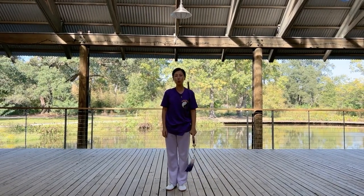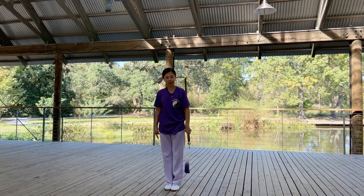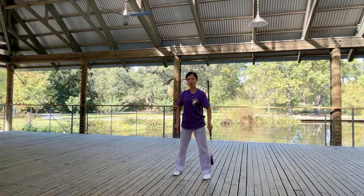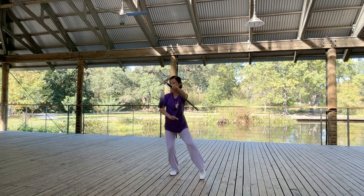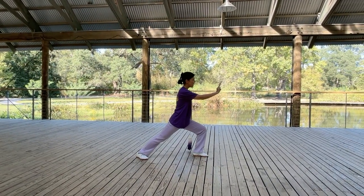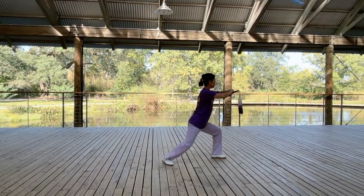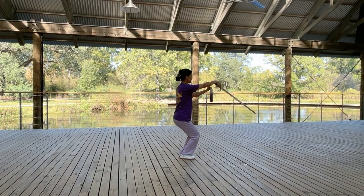Next we are going to connect movements one, two, and three together — front view first. Starting from the readiness posture: push sword finger in both stance, extend arms in half-sitting stance, switch sword in both stance, point sword in feet together stance.